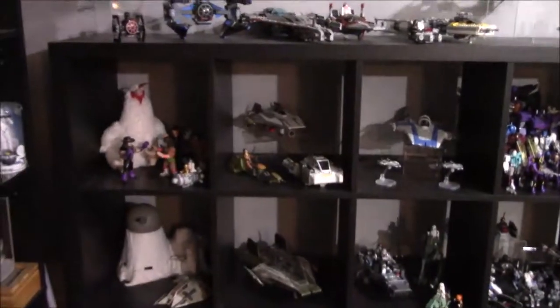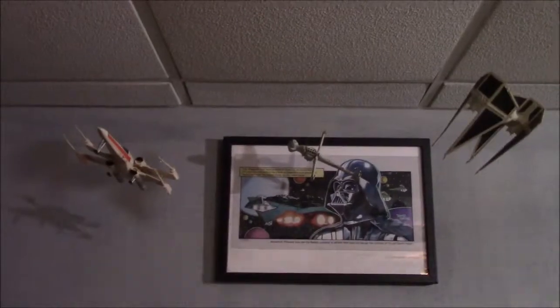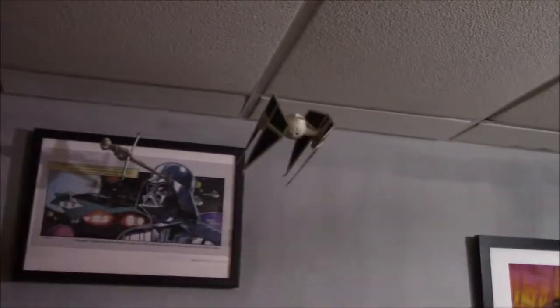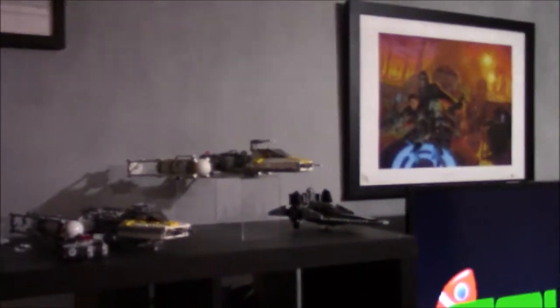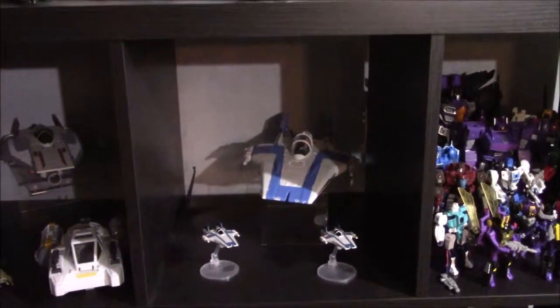Now we're getting into the actual background of what you normally see when you're watching Toy Mat. Up here I've got a print, and these vintage Star Wars models from the 80s. Going down, I have Star Wars Lego sets, and on these Ikea shelves a giant stuffed chicken and some Rasslers. There are vehicles from the Rebels toy line, and Resistance A-Wings — because I like A-Wings.